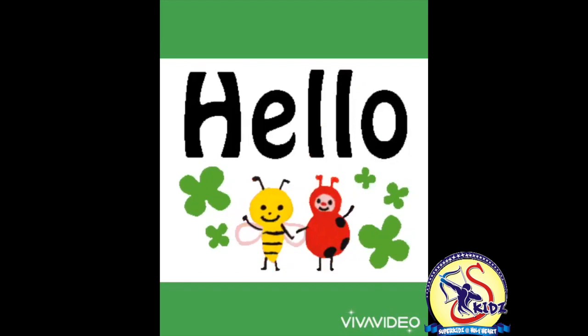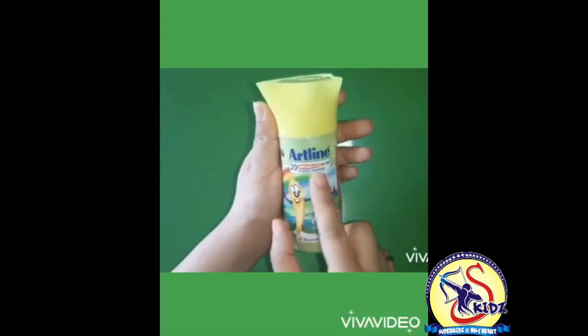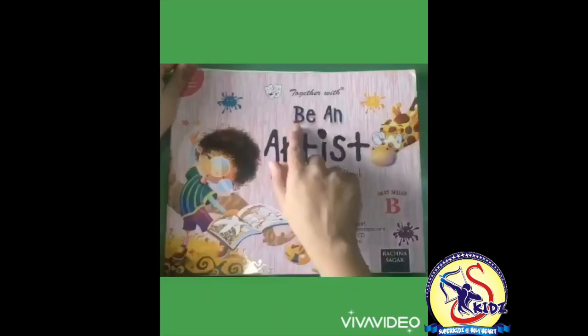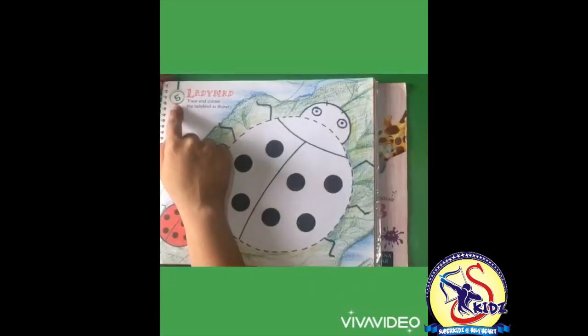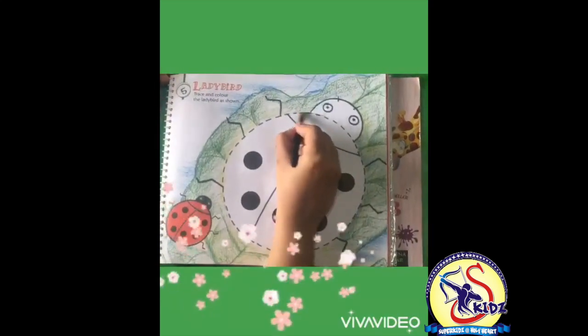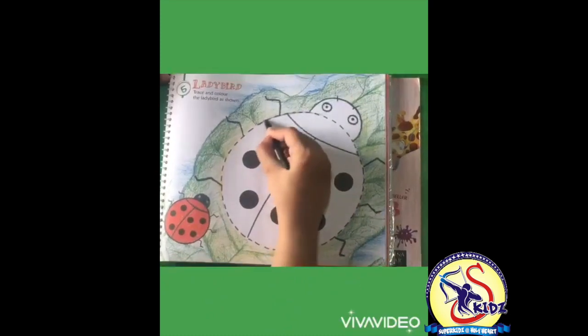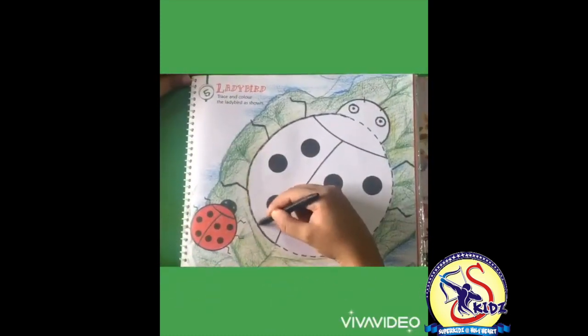Hello kids, today let's color a ladybird. We will use Art Line plastic crayons. Please open the Be An Artist book, Level B, page number 5 - Ladybird. Let's start tracing with the black crayon. Move the hand like this.